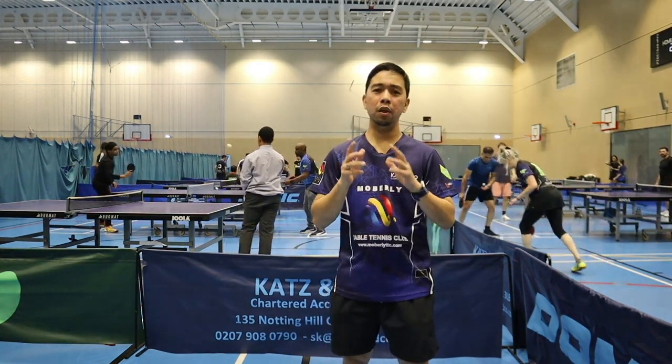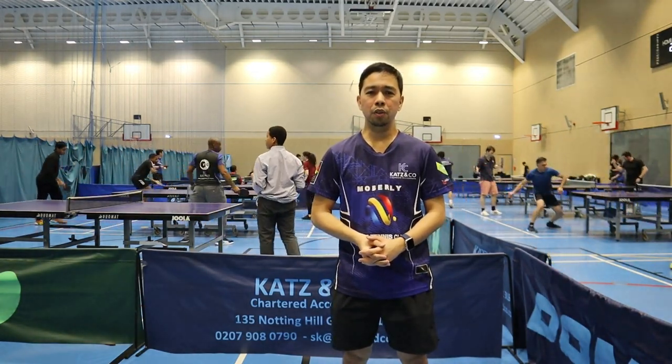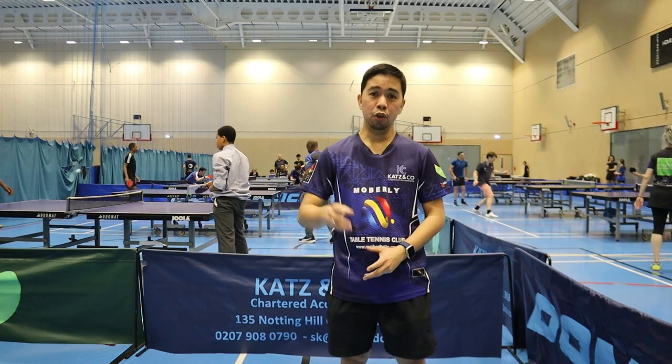Today we're gonna do some serve. This serve is very important — it's not just like a regular serve. With this serve you can set up or deceive or surprise your opponent.